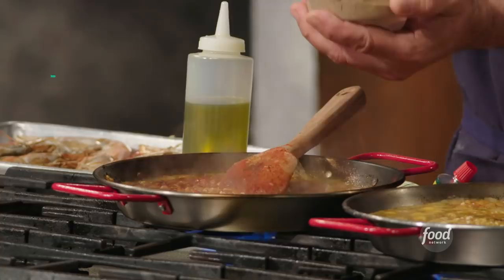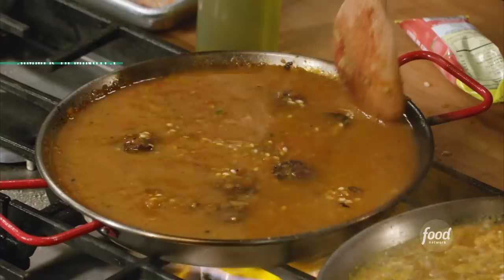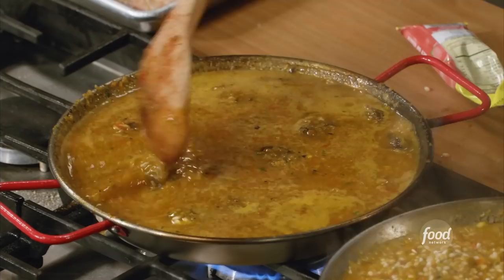I'm gonna put in some paprika and a little pinch of cumin. Now as that liquid's almost gone, I'm gonna add my sausage back in and add our chicken stock. We're stirring, stirring, and then as soon as this starts to burble, we're gonna stop with the stirring. When you give it the last stir, make sure you get the bottom of that pan so none of your rice is sticking.